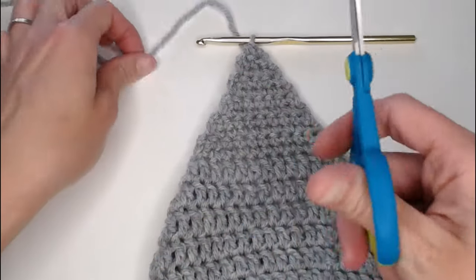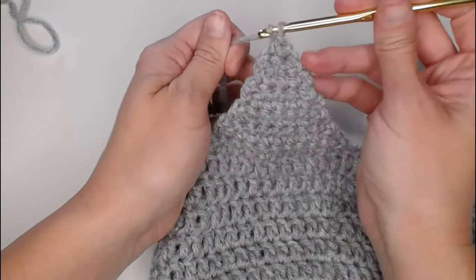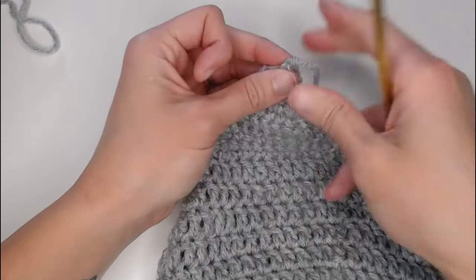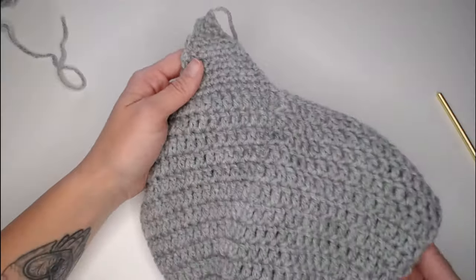Grab your scissors, cut your work, yarn over, pull through that loop, pull tight for that knot.